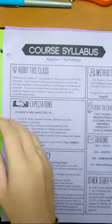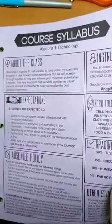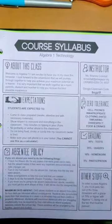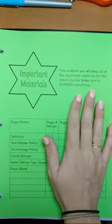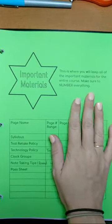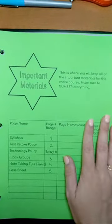So now we'll go ahead and actually put those in here. Make sure that you're labeling everything as you go through. We won't put stuff into a tab until we're completely done with the unit, so you'll have to watch another video on that.